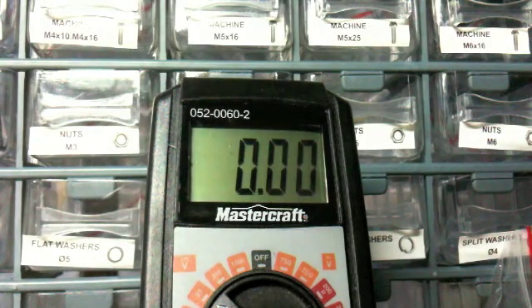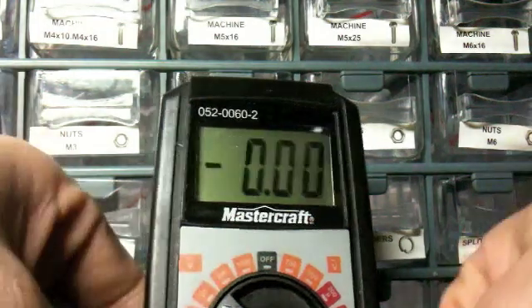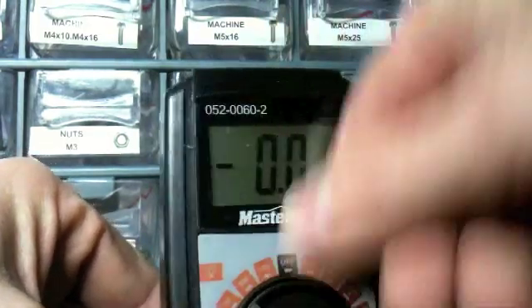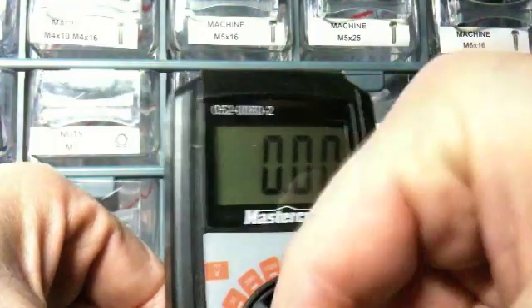Now I'll put a 10-amp load on it with the multimeter so you can see what kind of amperage it might produce. That's 10 amps on the load setting.